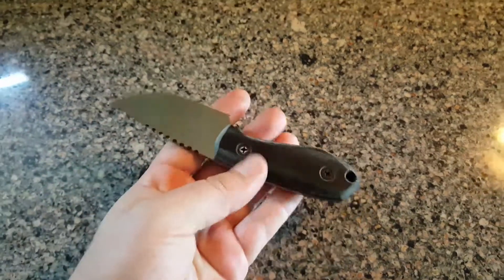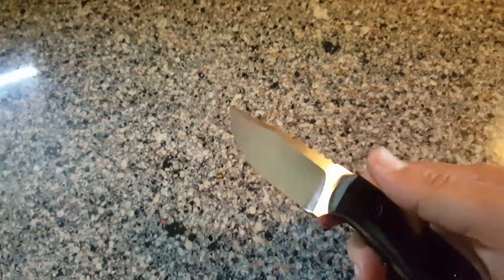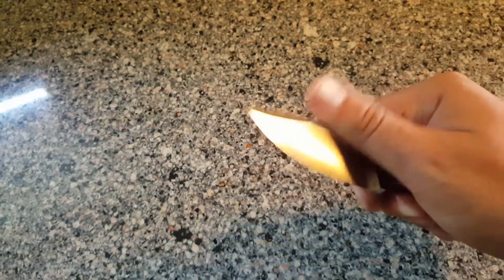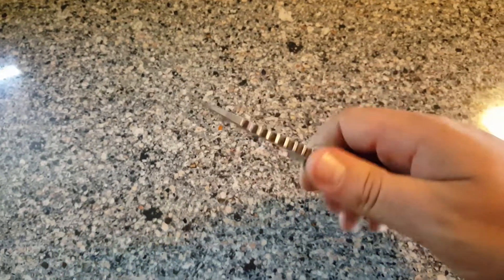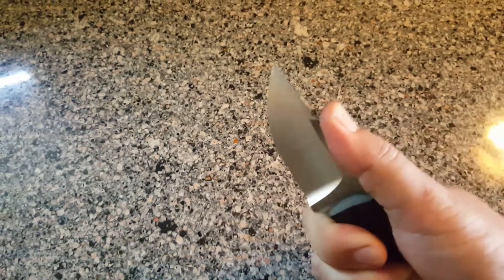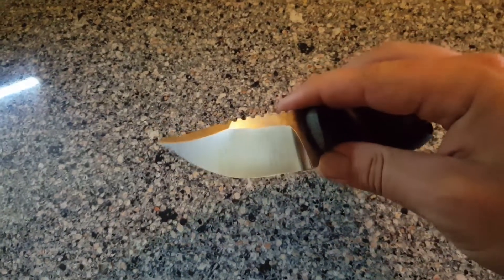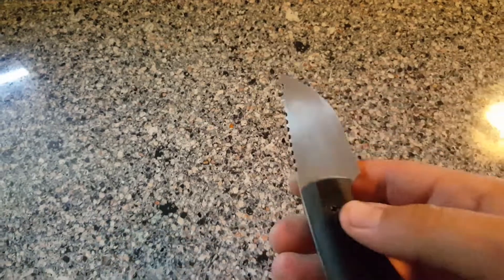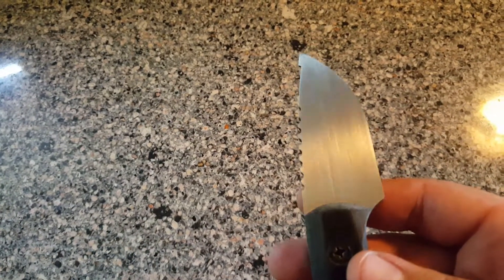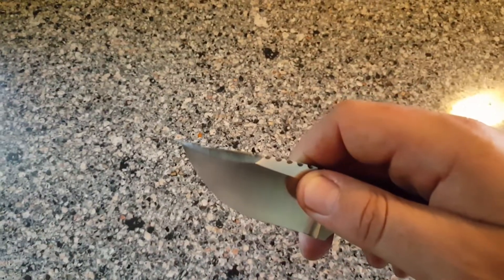Starting to clean up inside the jimping and everything. Just filming this to show you guys what I've been working on. It's been a long time since I ground a blade, so this was kind of just to get me back in the groove — feels good though. It's about a 120 grit satin finish on the bevels. I kind of like that look of the grind lines; it's still nice and smooth. Still have to take the flats up to a 220 satin, like a hand rub. I've got a little swedge on there as well.